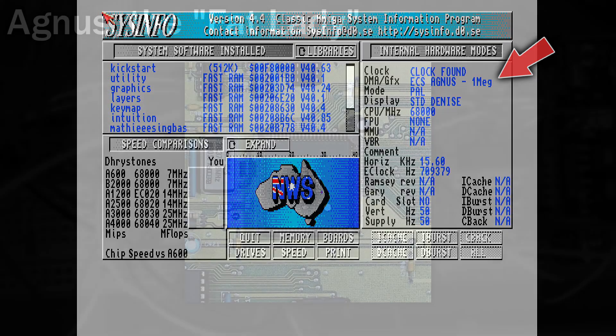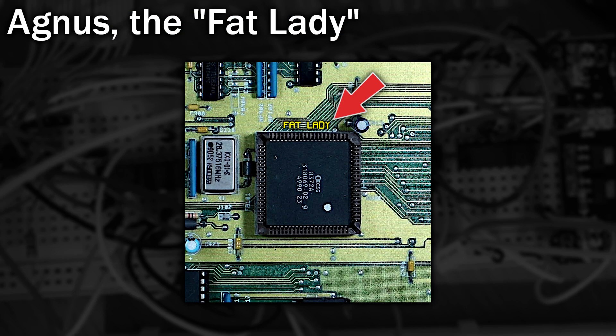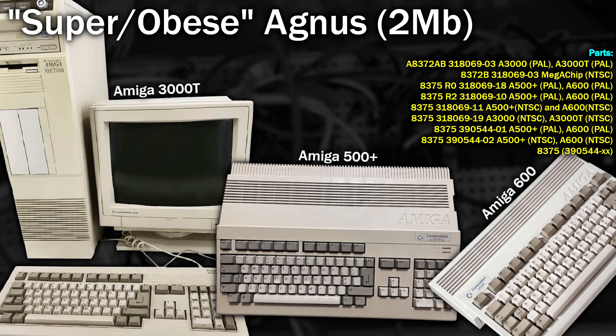On my Amiga 2000 motherboard it's labelled as the Fat Lady. The final version of Agnes released was the 2 megabyte Agnes, which had 20-bit pointers and as such was unofficially named the Super Agnes, and sometimes the Super Obese Agnes. Revisions of this came with the Amiga 3000, the Amiga 500 Plus, and the Amiga 600.